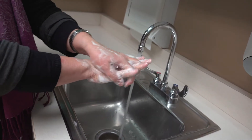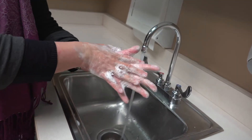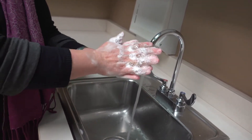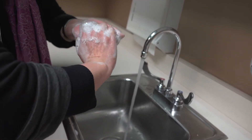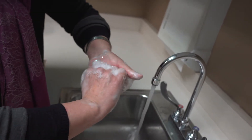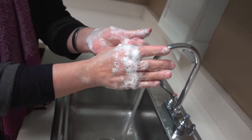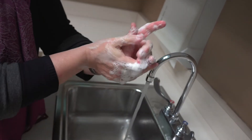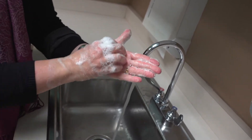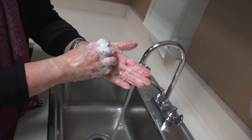Start on top of your hands, then switch to the other hand, making sure you get down to your fingers and fingertips. Then lace your fingers in between, and on your palms, pull your fingers together and scrub them well. Don't forget your thumbs — most people forget their thumbs — and then wash the base of your hand and your wrists.